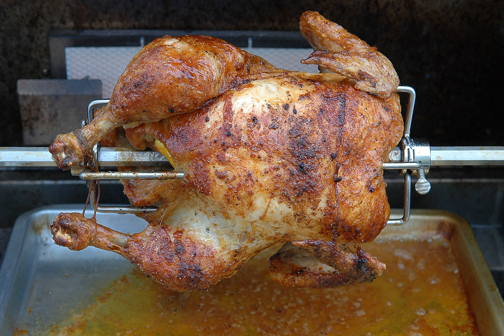Additionally, in restaurants employing the Escofferian Brigade de Cuisine, the rotisseur is the chef responsible for all spit-roasted, oven-roasted, grilled, and in some cases fried foods.